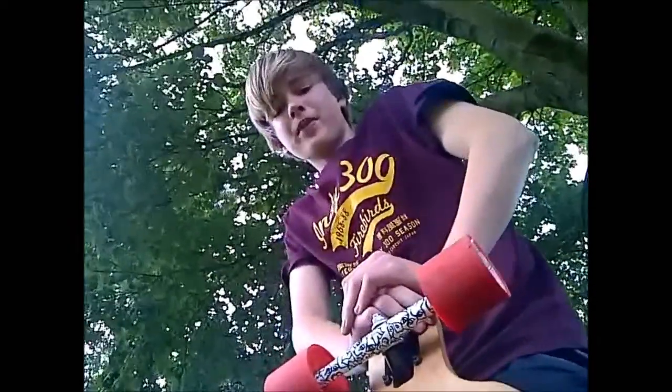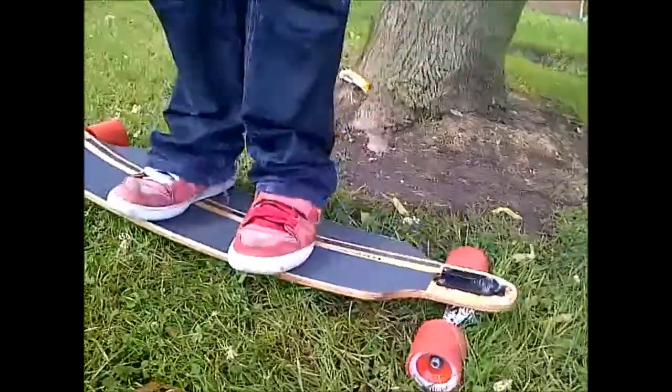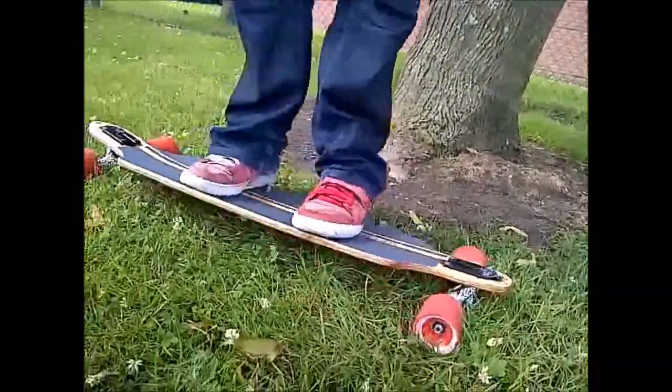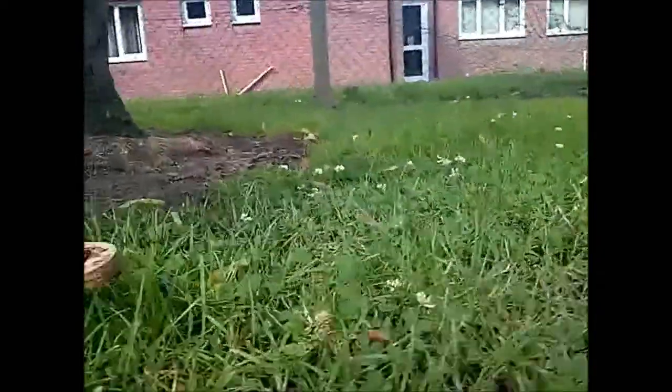So, there's my longboard — a custom made longboard. Very nice to ride, it's good. Got a good flex and nice carvy trucks. There you go, there's my longboard. Thank you very much. Goodbye.